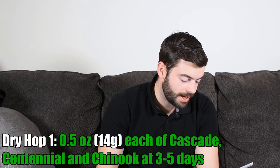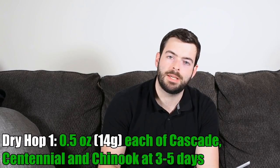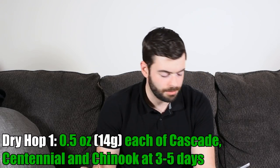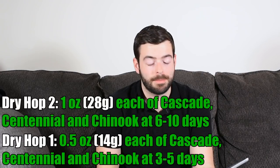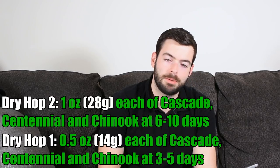It's specified that the beer is also double dry hopped, so we're going to do two dry hopping additions. Our first dry hop will be a half ounce each of Cascade, Chinook, and Centennial, probably a couple of days into fermentation. Then the second dry hop will be a full ounce each of Cascade, Centennial, and Chinook, right as fermentation is coming to an end. I want to move fermentation along quickly so I don't keep the dry hops in there too long — I really don't want grassy flavors in this beer.